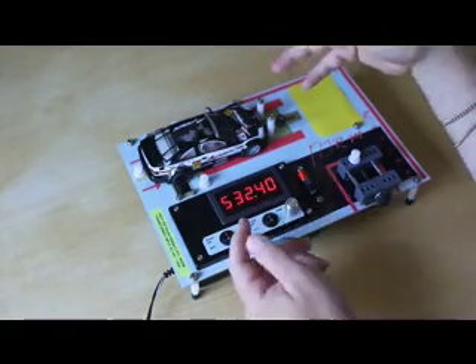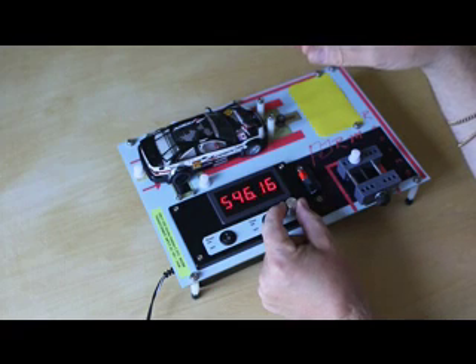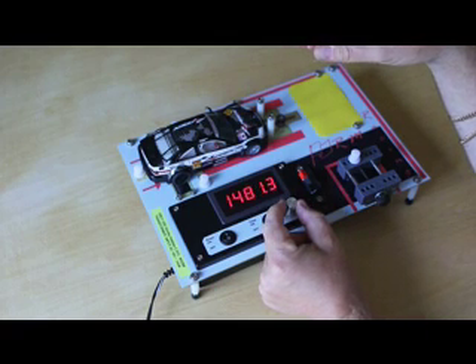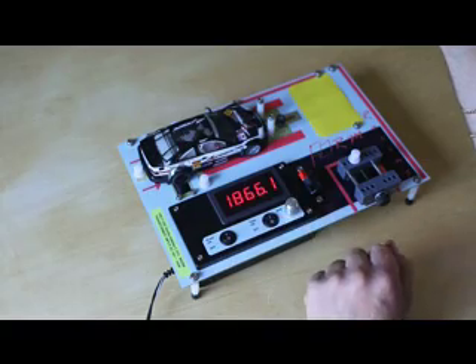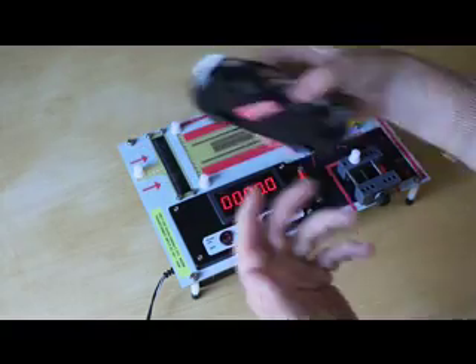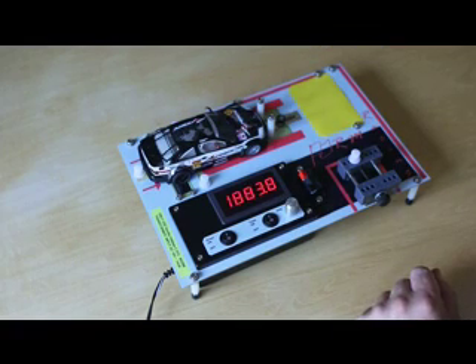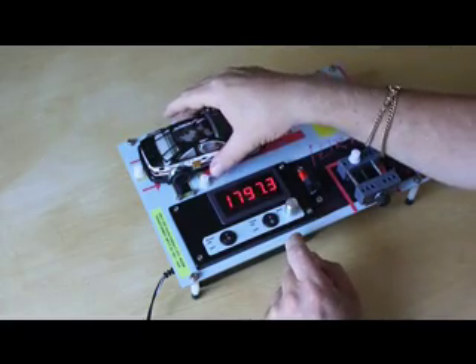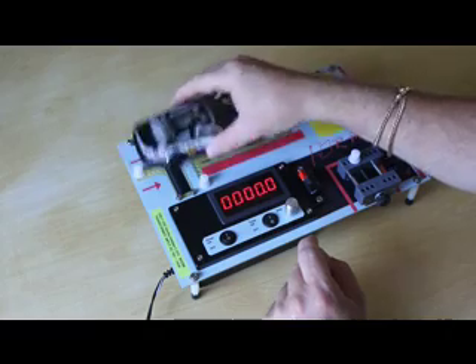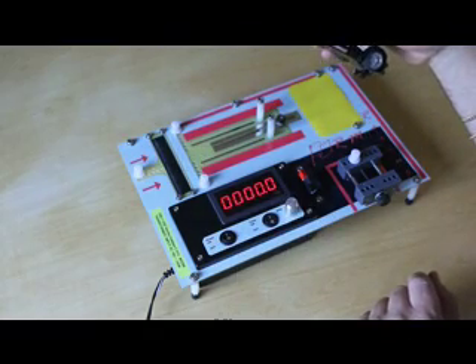That's really the main function of running up the cars. If you're running at a certain RPM you can turn it off at that RPM, do some work to the car, set it back on again, and then run it back up at that same RPM to see how it behaves. That's the basic explanation of how the car can be run up on the unit.